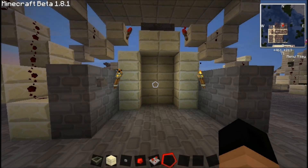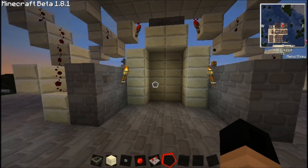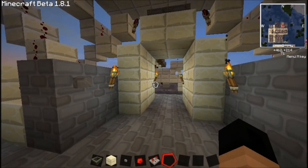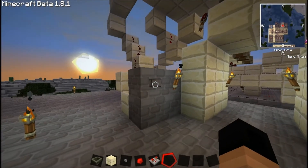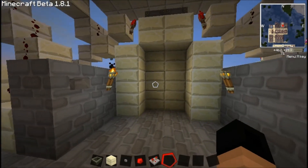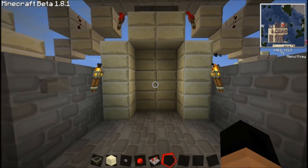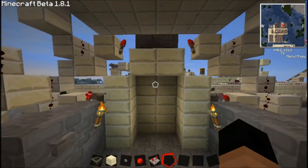Hey guys, my name is Lenny and this is my door contraption. I wanted to make a piston door and I didn't want to use any special tutorial for it, so I came up with this design myself so I can learn from it.